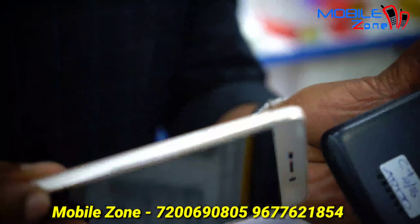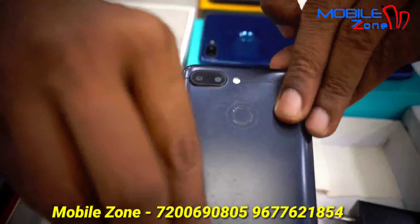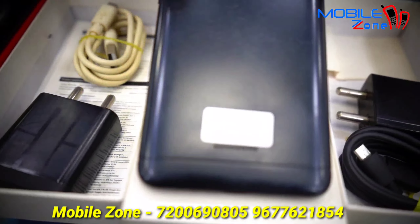This is the Y53 model. This is 2GB RAM and 16GB internal memory, with a box charger. This is the 4,500 model.